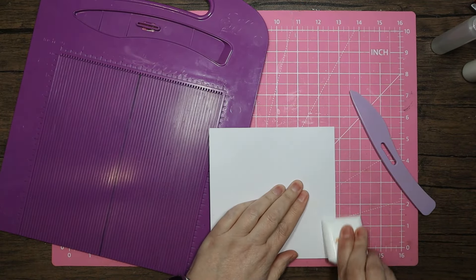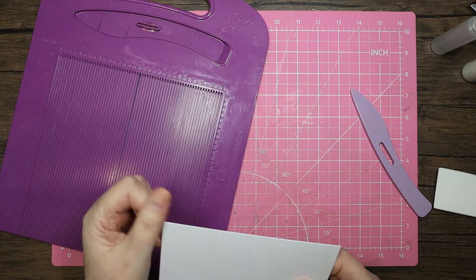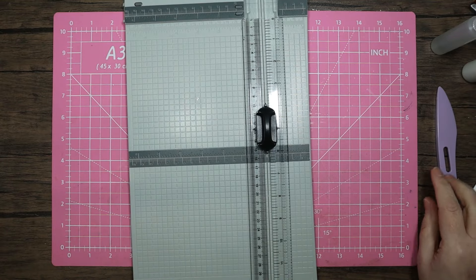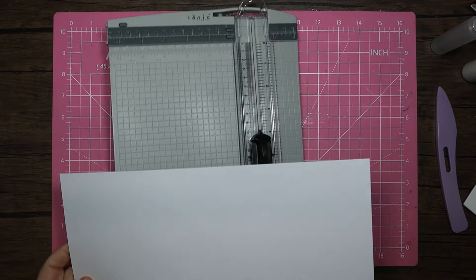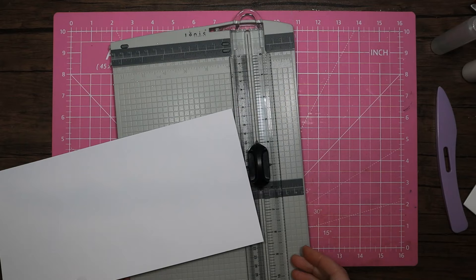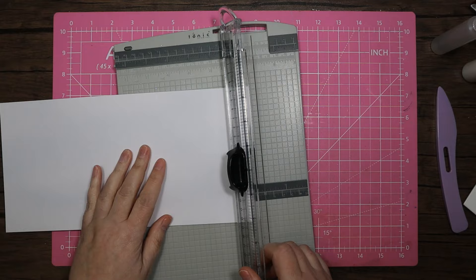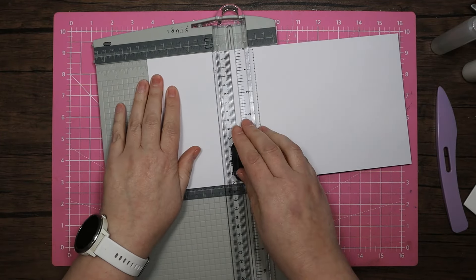I'll do a little mark there and erase it in a second. I'll pop that out of the way and bring in my cutter. I'm using the same cardstock — 300gsm — and I need one piece that's going to be 4 by 6.